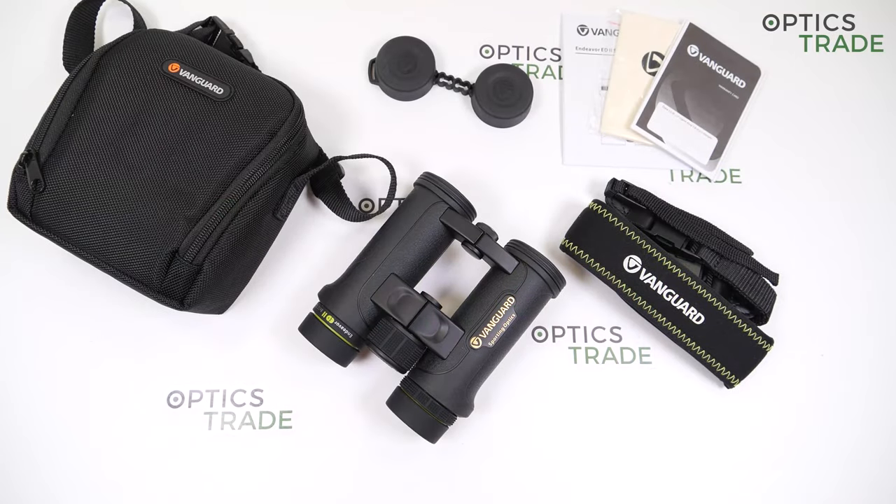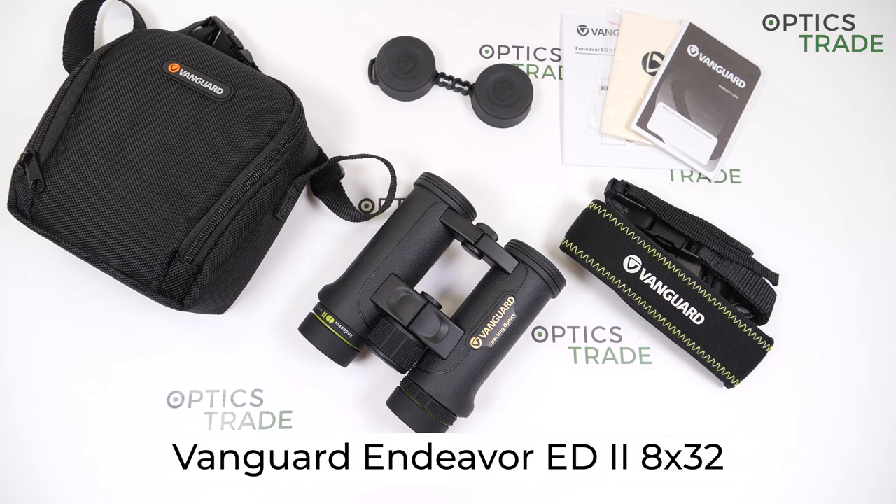Hello, welcome to another review made by OpticStraight. Today I have here on the table binoculars from Vanguard. These are from the Endeavour ED2 series in the configuration 8x32.